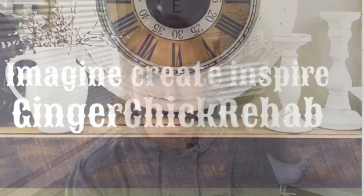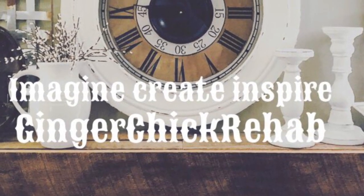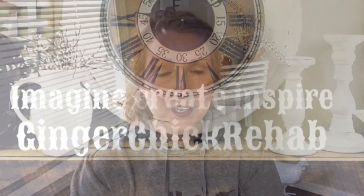Hi guys, it's Yvonne from Ginger Tick Rehab. I'm so glad to have you back today. If you're visiting my channel for the first time, welcome! I do lots of DIYs, trash to treasure, adventures to fit into farmhouse decor, and furniture flips with my husband Chris.